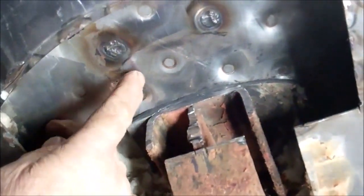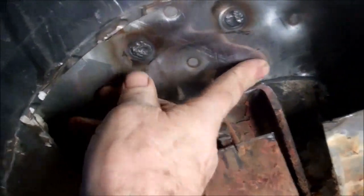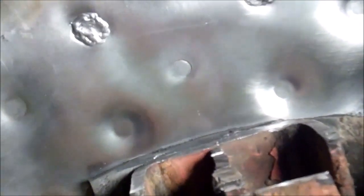I can just feel that. You can see that crack quite clearly — it's two thirds of the way around the spot weld, right around that side. I'll be welding these two as well.